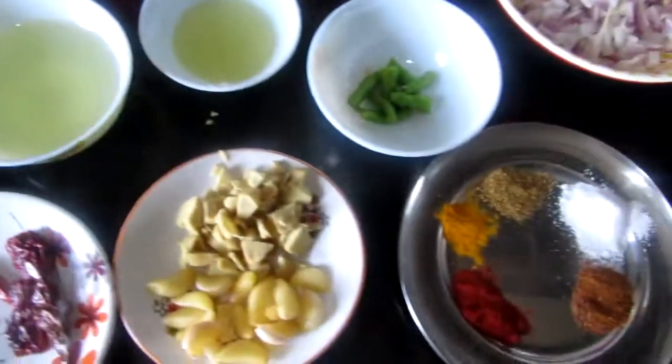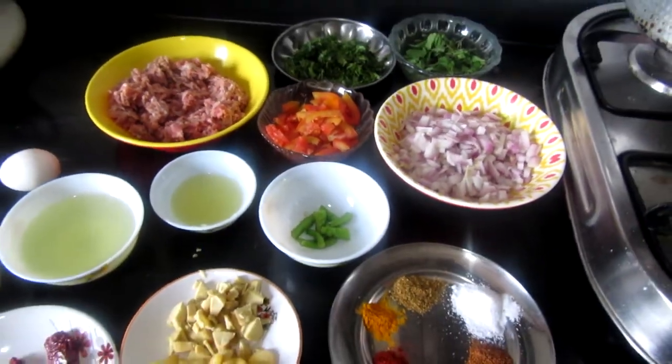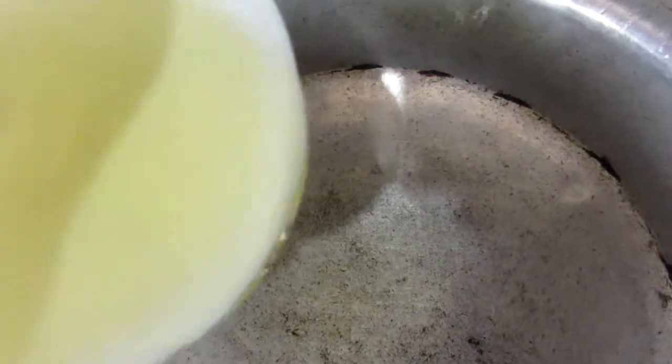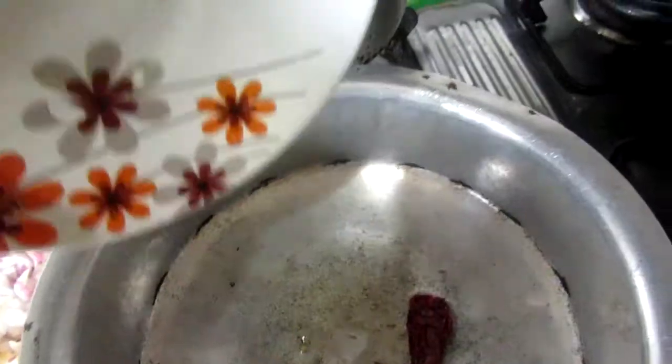Now let's see how to make this powder. I will add 2 tablespoons of oil and let it get warm. The oil is now warm — I will add the zira and akhili mirche (whole dried red chilies) and let them splutter.